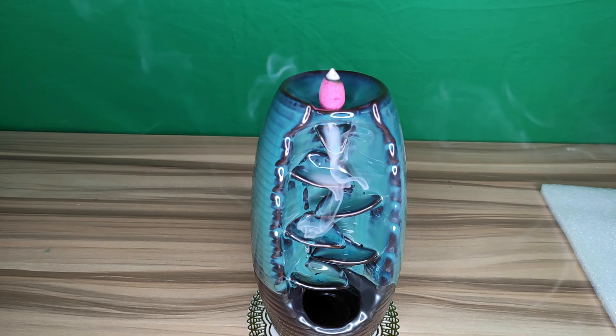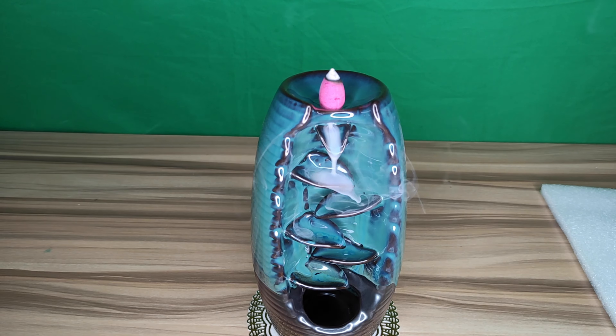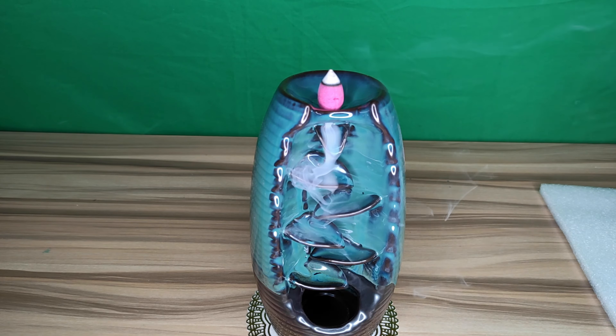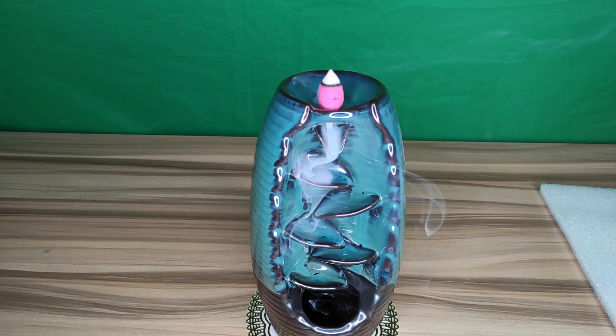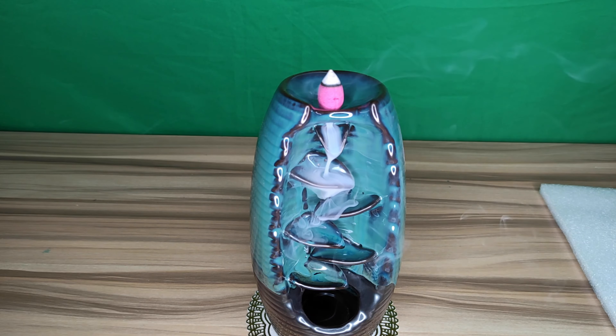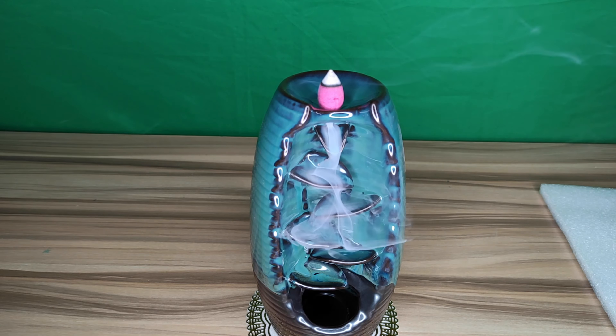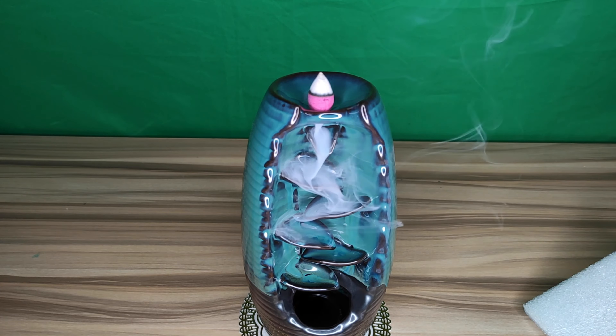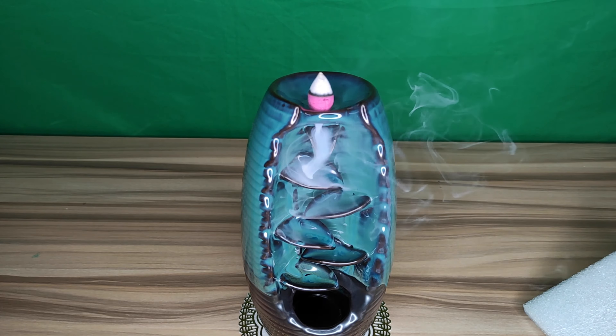After the incense cone burns, the smoke will roll down like a waterfall, which is very wonderful and mysterious. At the same time, the fragrance helps keep the air fresh, calms emotions, relieves anxiety and fatigue, relieves stress, and improves sleep quality. It comes with one burner, 150 incense cones, one metal tweezers, and a mat. This would be a great gift for birthdays, Christmas, or Valentine's Day.